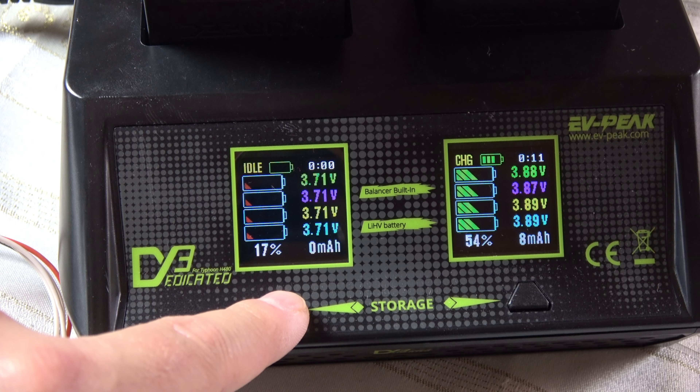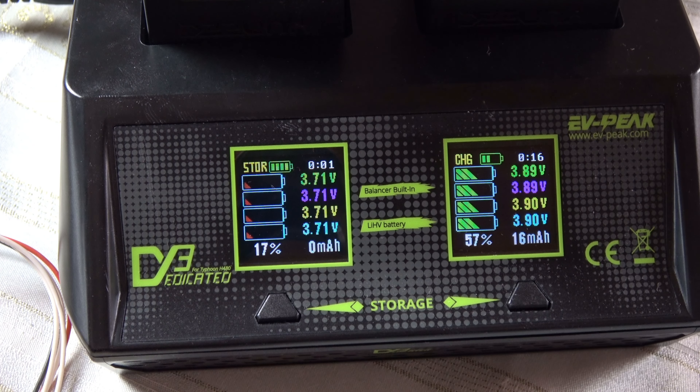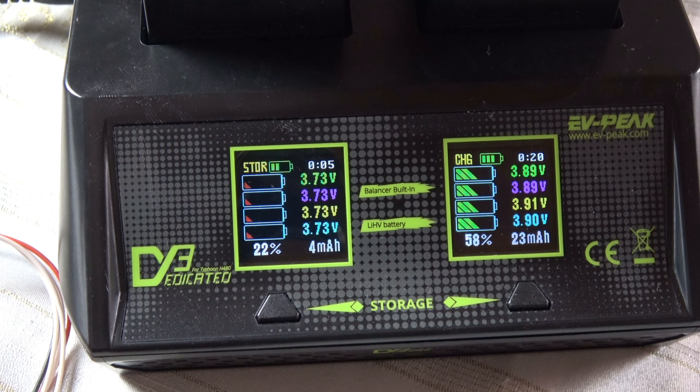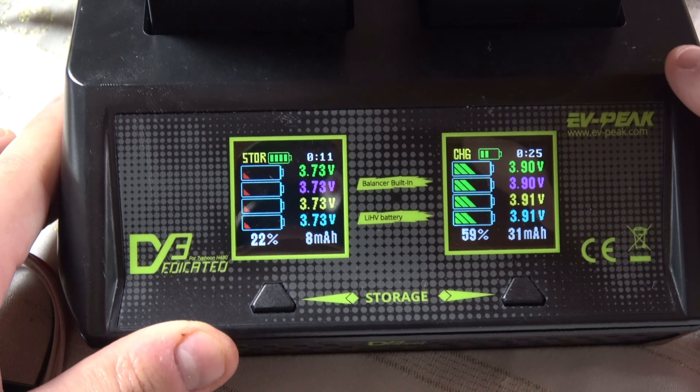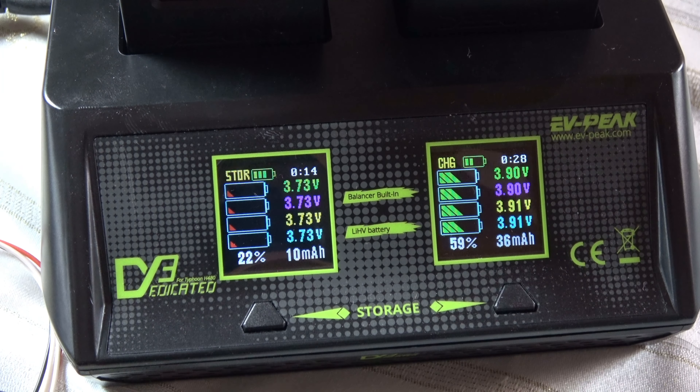Beim DY3 hat man die Möglichkeit, in den Storage Mode zu laden. Dabei spielt es keine Rolle, ob der Akku leer ist und auf 50% aufgeladen wird, oder ob er 100% hat und auf 50% zurückgeladen wird. Das ist eine Verbesserung gegenüber dem Vorgängermodell DY1 für den Q500.